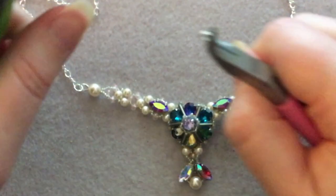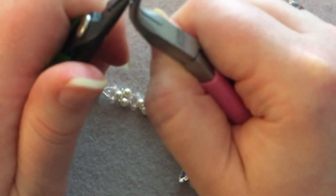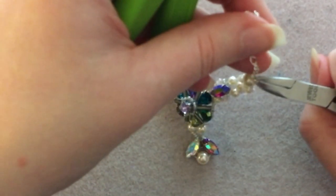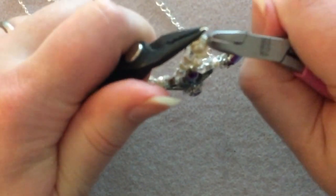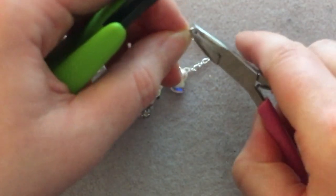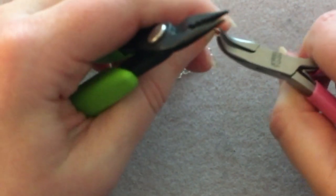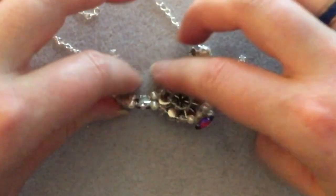If you want, you can totally bead a chain — just add more thread and continue adding as you need. You could use a brass or gunmetal aged-looking chain with dark seed beads for a really vintage look. I just chose silver this time. And there we go — it's finished!